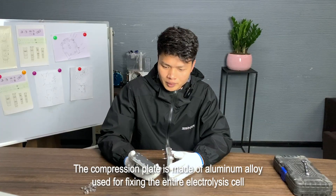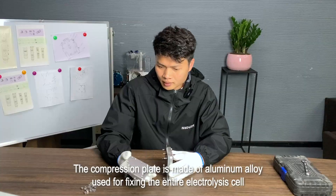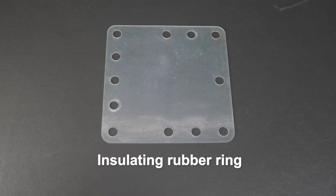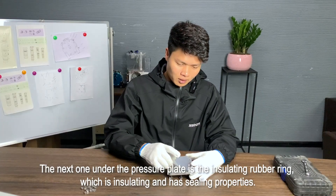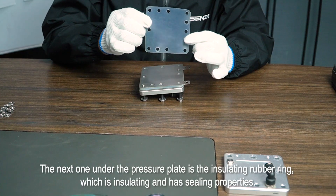The compression plate is made of aluminum alloy, used for fixing the entire electrolysis cell. The next one under the pressure plate is the insulating rubber ring, which is insulating and has sealing properties.